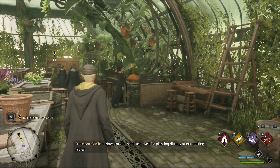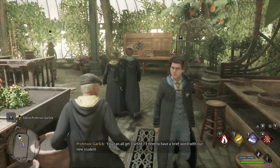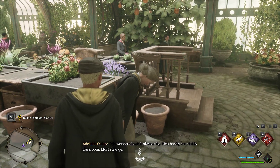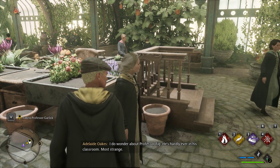Now for our next task, we'll be planting Dittany at our potting tables. You can all get started — I need to have a brief word. I wonder if hippogriffs like mock grass. I do wonder about Professor Fig; he's hardly ever in his classroom. Most strange.